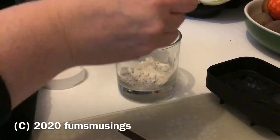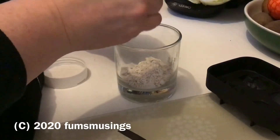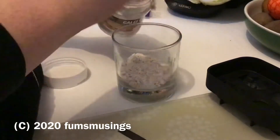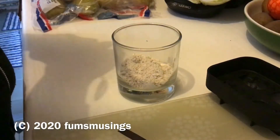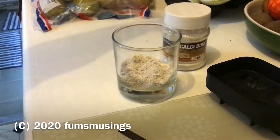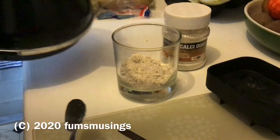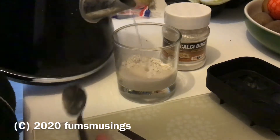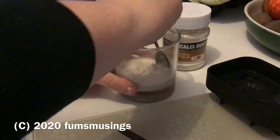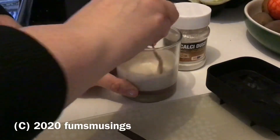I originally put three and a half heaped teaspoons in and found I needed a fourth, so I'd say four and a half teaspoons for the size of mould I've got. Just put that in a clean glass — to clean it, all I've done is rinse it out with hot water. You can't use any soaps or anything, so make sure the glass, spoon, and mould are all cleaned with just hot water.